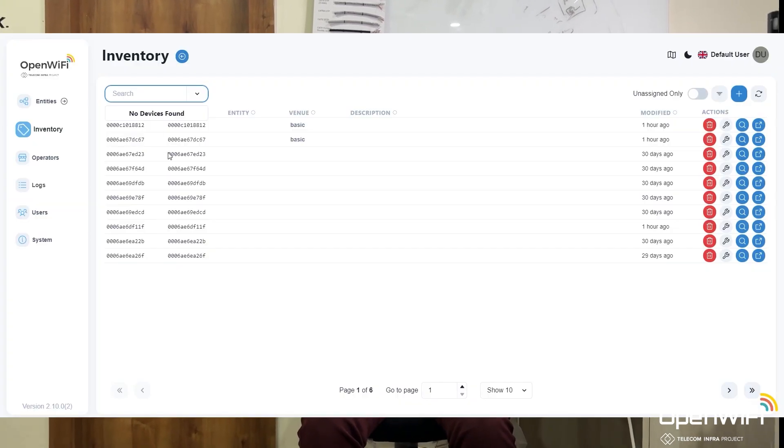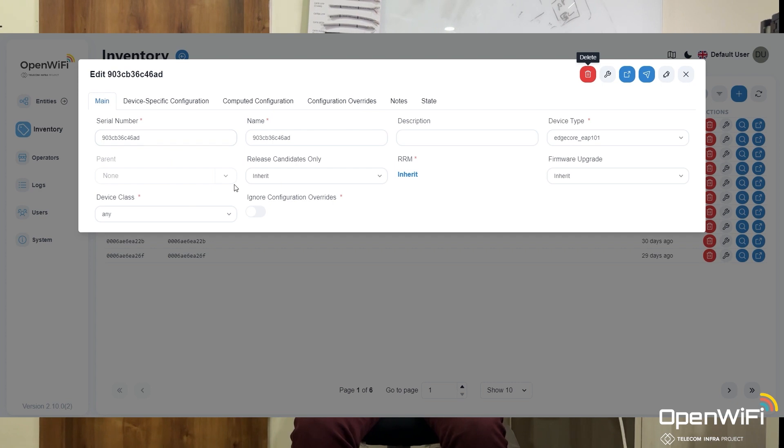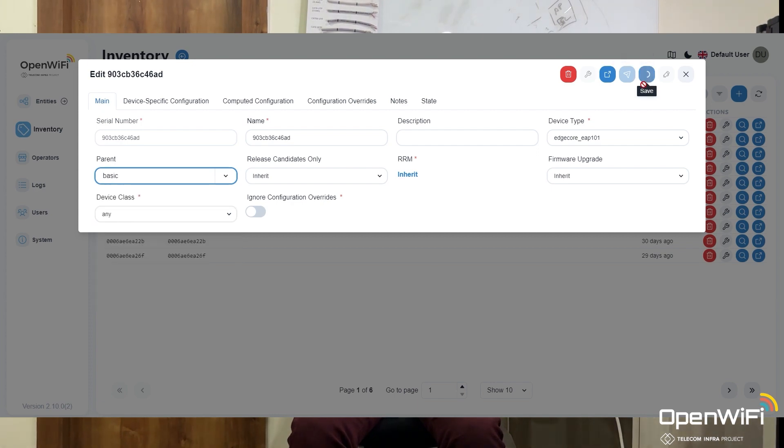This is the zero-touch provisioning feature provided by the Open Wi-Fi network team. With this feature, we can connect any access point which has pre-installed certificates into the required network, and we can detect it in the cloud controller. Then we can control it from the controller, push whatever configuration we require, and as per our office network topology, we can modify the access point's settings.